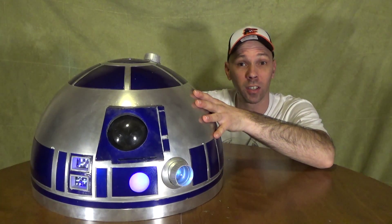Check it out everyone! I am now one year into my build for my R2-D2. I've got 125 subscribers on my channel, we're doing great. This is what I've got done so far.